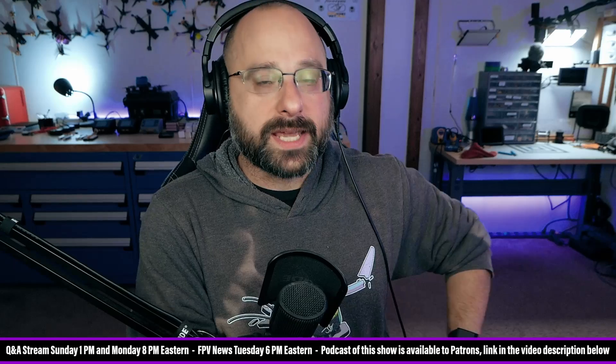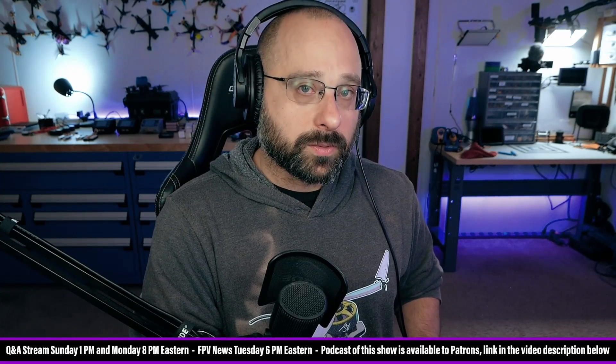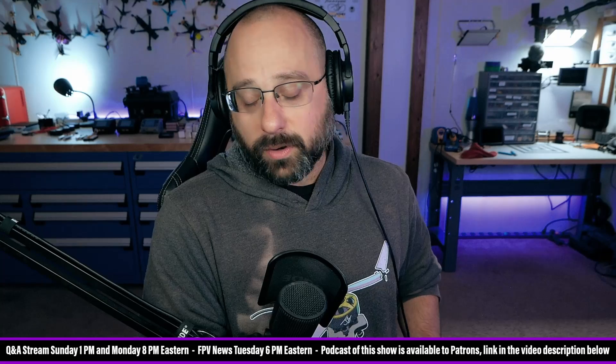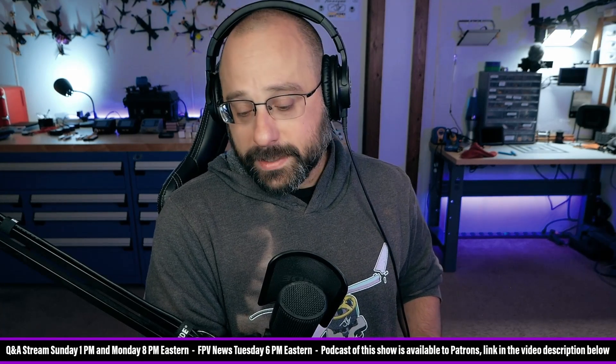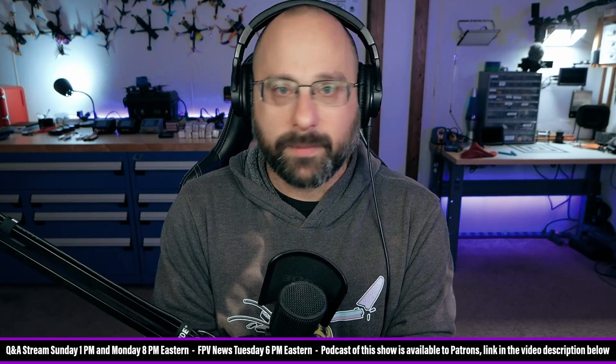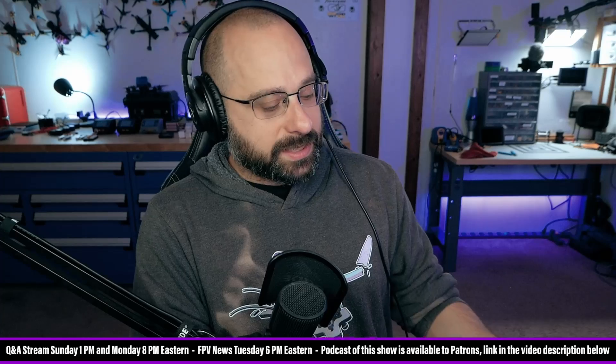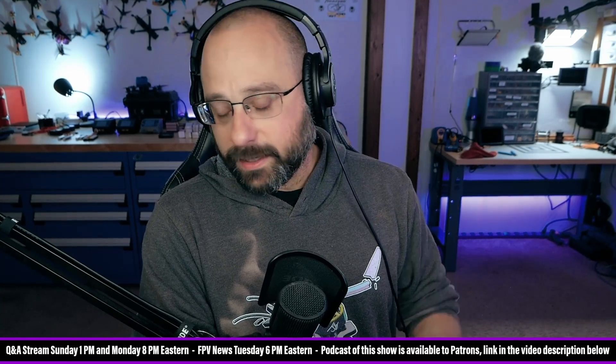SMA was the standard connector, and then the FCC said that for Part 15 certification, you have to have a non-standard connector. The story I've always been told, which I believe is true, is that the point of RPSMA was to create a quote-unquote non-standard connector for FCC Part 15 certification. Captain Bri says Wi-Fi manufacturers used it to skirt the FCC's regulation — they weren't skirting it, they were complying with it. The FCC said that for Part 15 certification you have to have a non-standard antenna connector to make it harder for people to change the antennas, and RPSMA was created in compliance with that regulation. That's why Wi-Fi devices with removable antennas come with RPSMA.